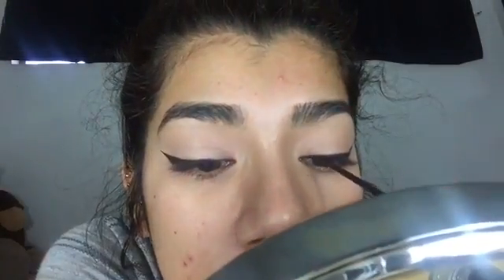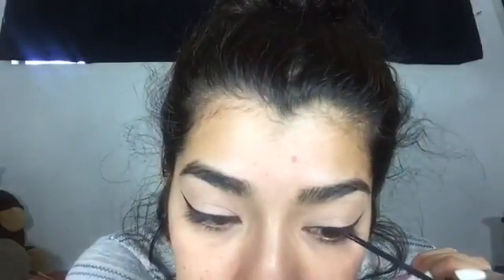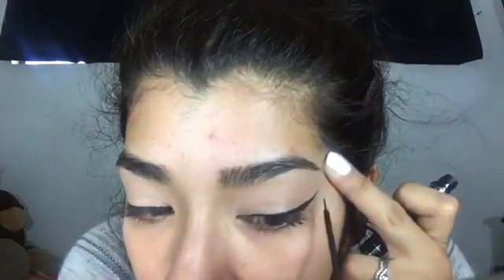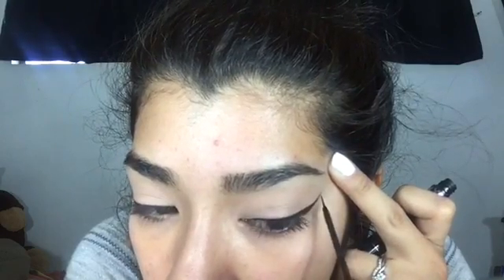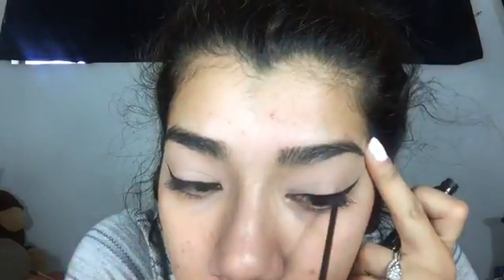Then I'm going to get my NYC liquid eyeliner. This is a really, really good eyeliner, guys. It is $2.99 at the drugstore — I got mine at Walmart. It's very matte, it doesn't come off, it doesn't break, it doesn't chip, it lasts all night. I just like to go over the gel with this one so it can be a lot darker and get matte. I'm going to do the same with both eyes.